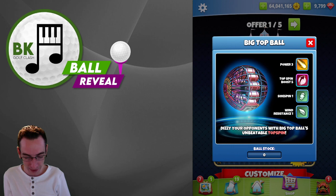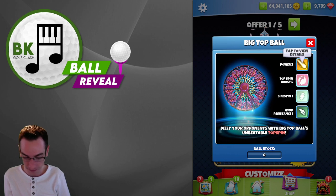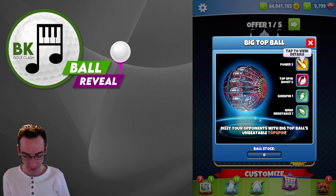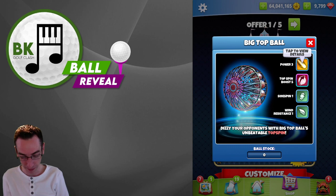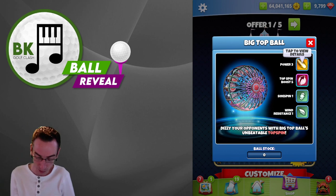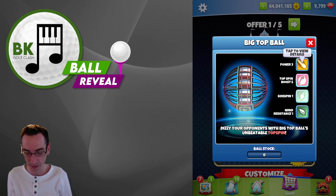Ball number one: the Big Top Ball. Look at that — it's kind of a see-through one. That's a very nice design to be honest. But what are the stats? Power three, top spin boost five, side spin one, wind resistance one. So that is going to be a very, very good send-it ball, to be honest.